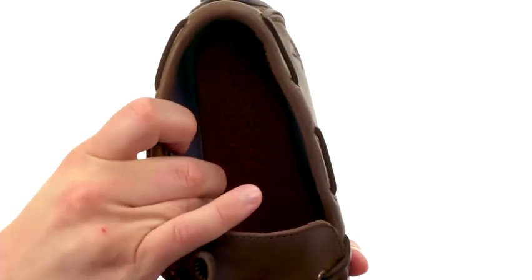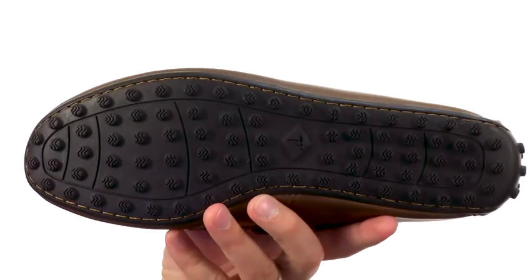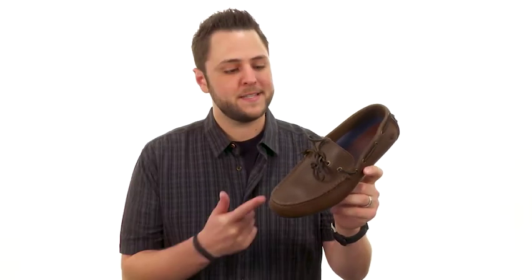It's got a good amount of cushioning in that EVA footbed to keep it really lightweight and comfortable. You have that sturdy rubber outsole down here with that wave siping on it to keep you steady on both wet or dry surfaces. Keep yourself nice and steady wherever you are — it's from Sperry.